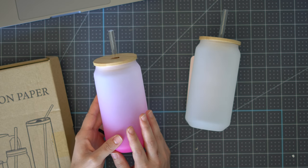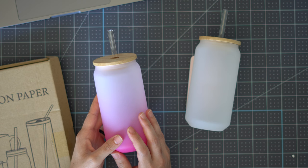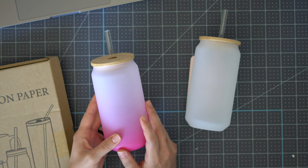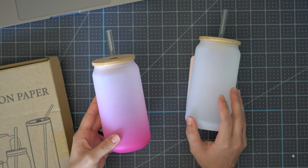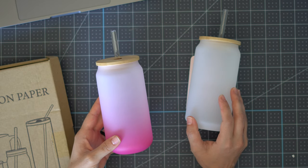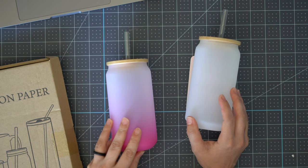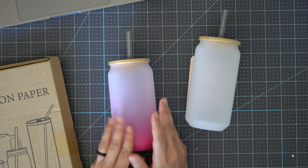I will link everything I'm using in today's video in the video description and we will walk through everything you need to know to get started. The first one I'll be transferring using the PYD tumbler press, and then the second one I'll be using my Cricut mug press. I just wanted to compare the two presses, so we're going to use the same design — let's get started.